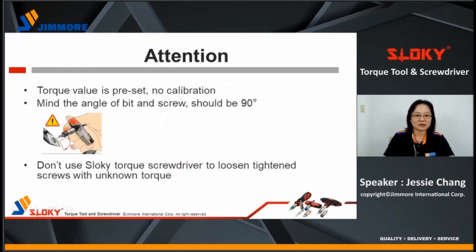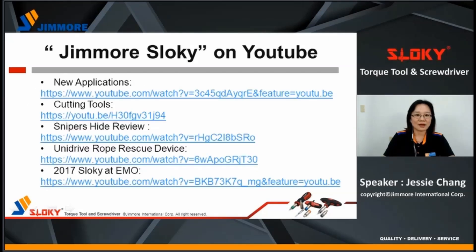The last part covers user tips. The torque value is already preset — you cannot calibrate it yourself. Please mind the angle of the bit and tool when tightening; it should be 90 degrees. Do not use the Sloky torque screwdriver to loosen and tighten screws with unknown torque — this is the most important part. For more information, search Sloky on YouTube where you can find more videos for instruction and application.